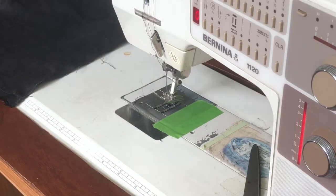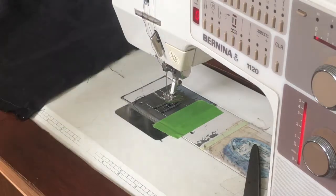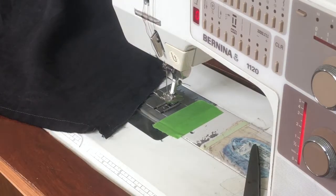I always try to batch this stuff — assembly-line it. Do all your cuts first, then sew all the edges, then go back and fray them all, and then do all the decorative stuff last. It makes it a lot faster.